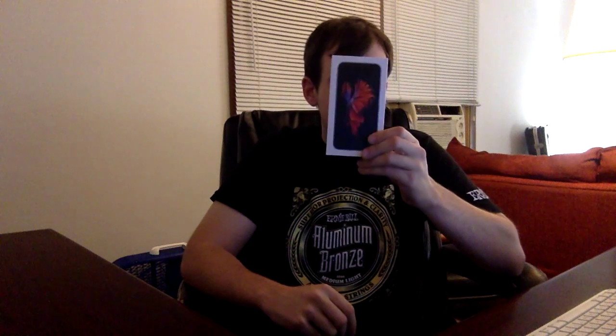What's up guys, Cornered here. Today we're going to be doing an unboxing and overview of the iPhone 6s. So let's go ahead and unbox this thing.